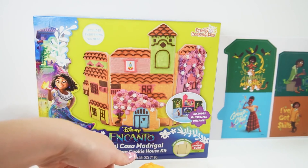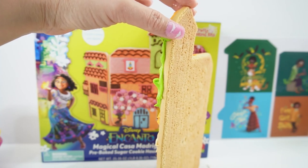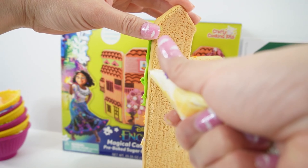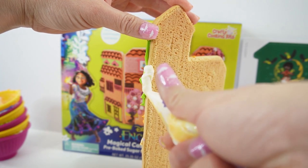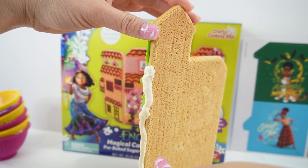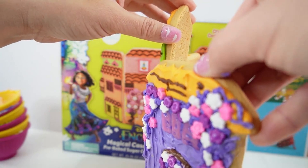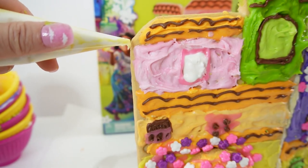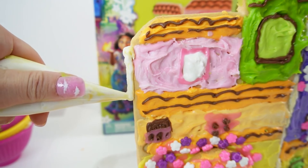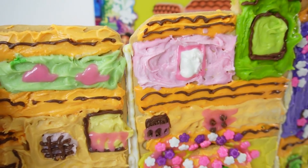So all the pieces are done. Now we're going to put them all together. Here is the back side of our first one — pipe some icing right here along the sides, and this will act as a glue. Do the same thing to the other side and add our next panel.